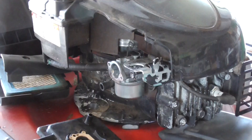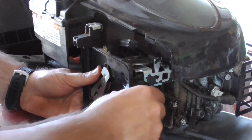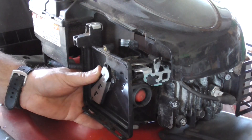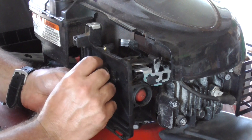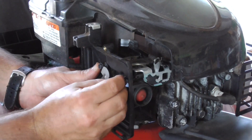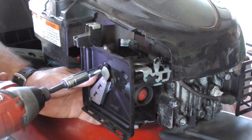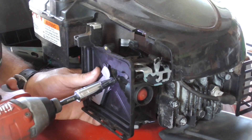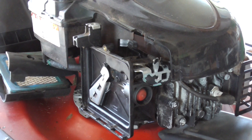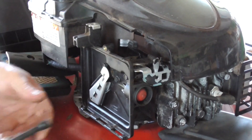Now we're ready to reassemble. Remember when you tighten up these bolts, you don't want to overtighten them — just snug them up. The best way is not with your impact. I usually use an impact because it's quick, so I'll just be very careful. If you're not sure, just snug them up with a nut driver — that's a good way to do it.